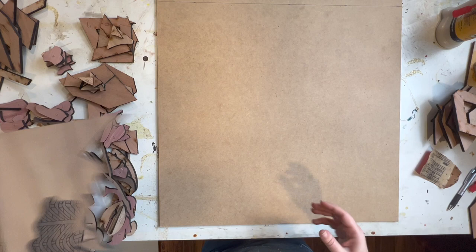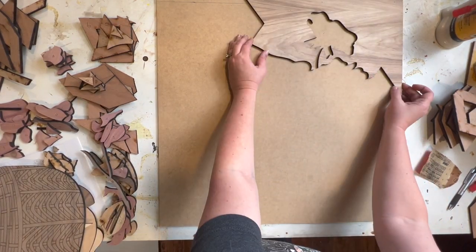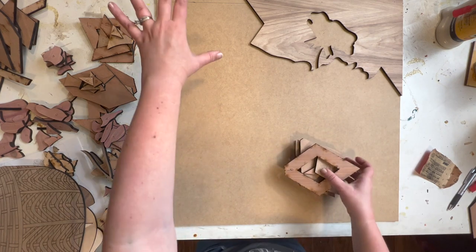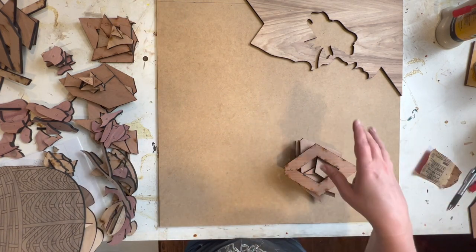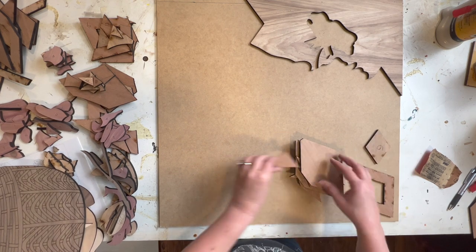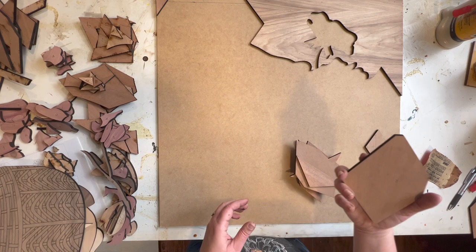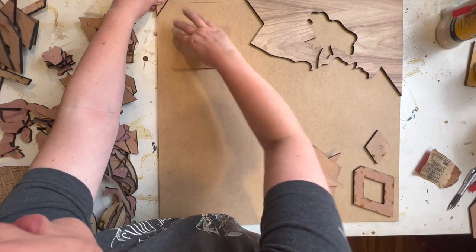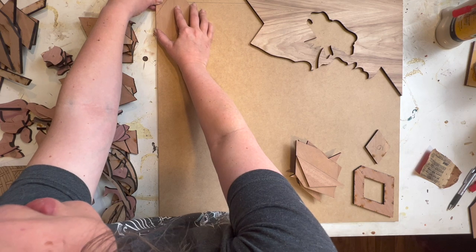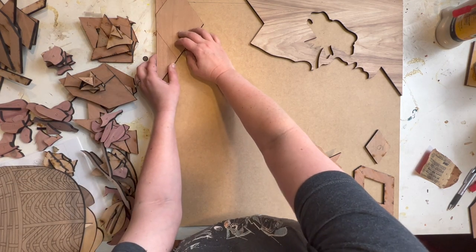So now I'm going to start laying out my pieces. Your pieces will be all the background first — one through about 40 something — and then you'll start doing your florals. You're really just going to start up here at the corner and start working through your pieces. I'm going to get all these placed and then we can talk about our different options.